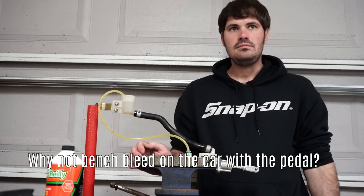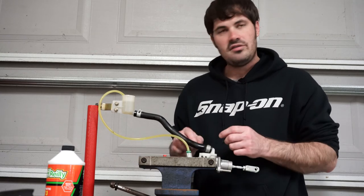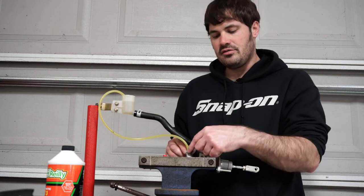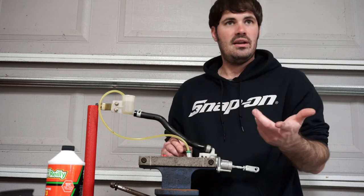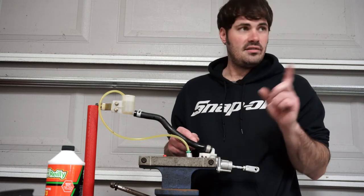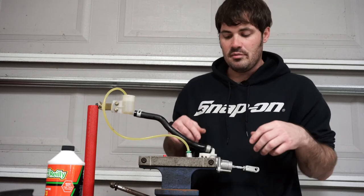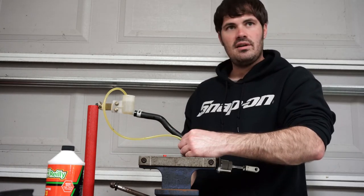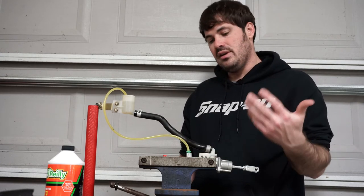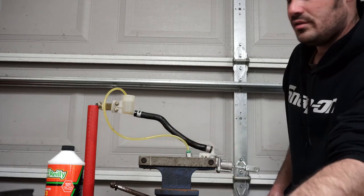Why not bench bleed on the car with the pedal? You can, but this fitting here — you saw how I had to tighten it — because it was letting air pass by when it was loose. So once you put this master on, it's really hard to get this thing out of there by hand on this particular car. I'm going to go ahead and pre-loosen it so that I know that I can get it by hand, because I've put them on before and reached down in there and not been able to. You could probably just get the right wrench size — I'm using a short wrench to be able to get to it.